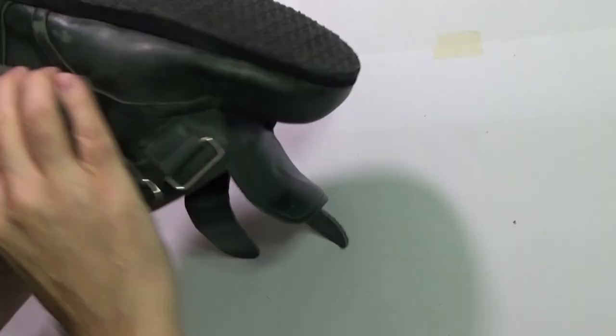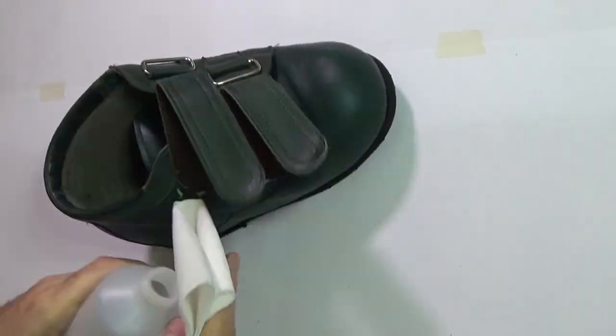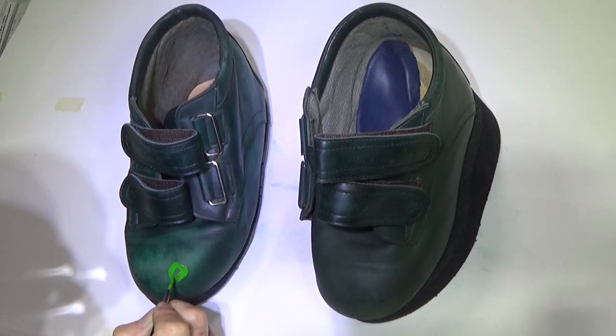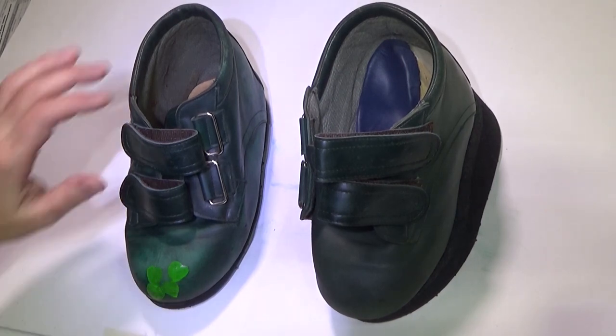The first task is to clean all the remnants of polish on the shoes, so what I'm doing here is wiping acetone all over them, which did a really good job of cleaning up. Once done, I started with the main leaves.